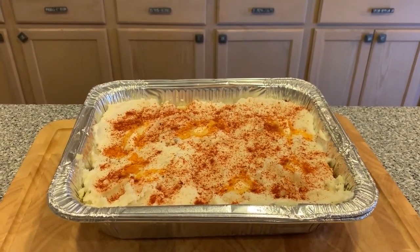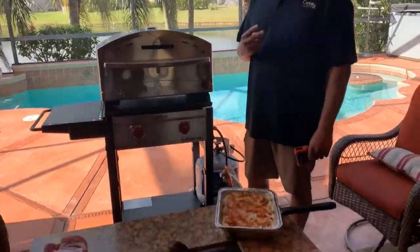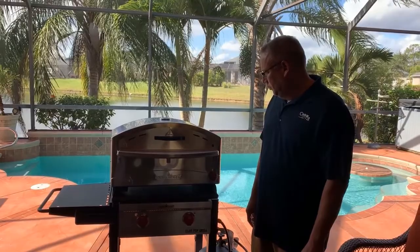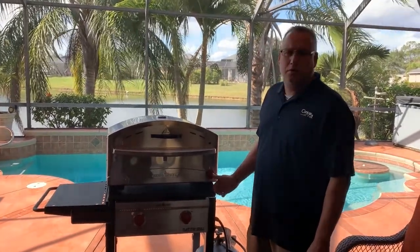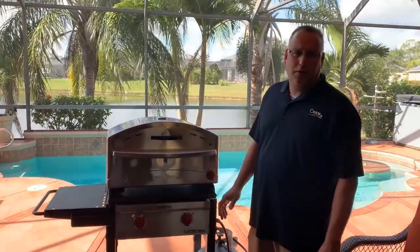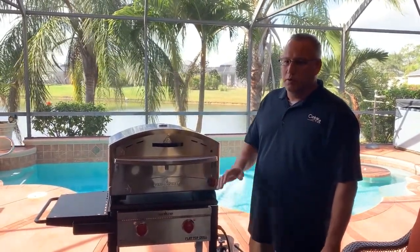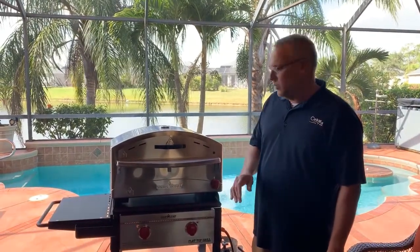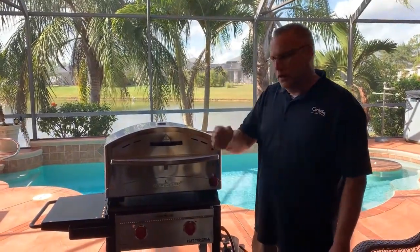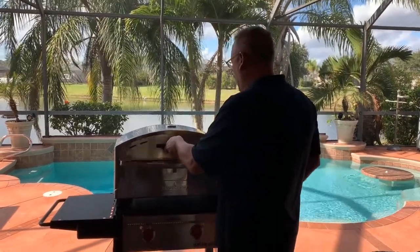We'll get that going and pop this in the oven to test it out. We're back and ready to bake the shepherd's pie. We turned on the oven — turned it on high until it caught a nice steady flame, then lowered it to medium for about five minutes, which took it to right around 370 to 380. Then we lowered it to low because the temperature kept climbing, and got it down to 365.